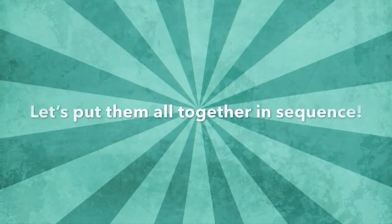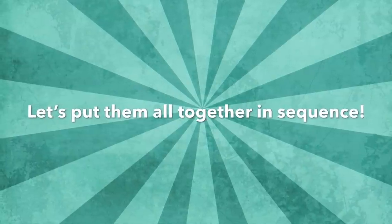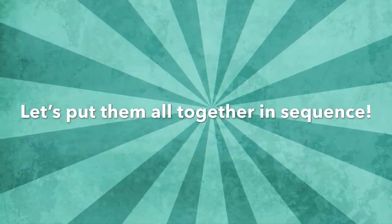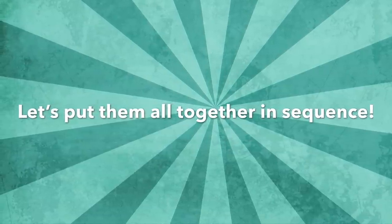Now that you have learned all three dance moves, you can put them together in any order you would like to create your own 1950s dance sequence. Here's Mrs. Hermanson with an example.